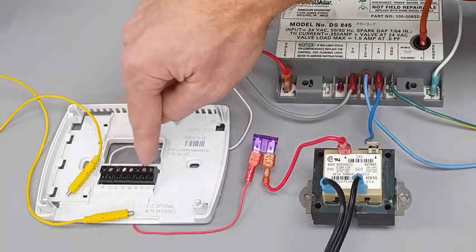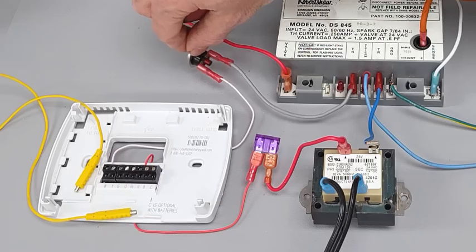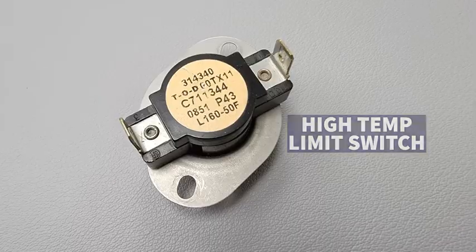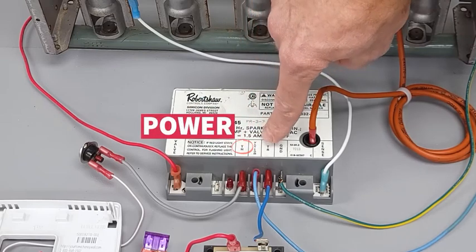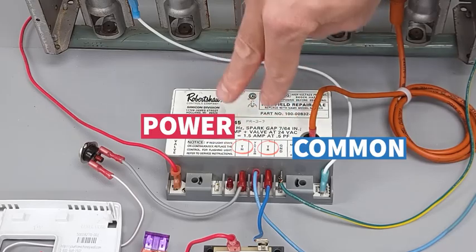You're going to have 24-volt power on your W wire. It goes through any safety devices such as a flame rollout switch or a high-temperature limit switch, then comes over to TH — which means thermostat. Power on TH and common on TR is what's going to power this direct spark ignition module.